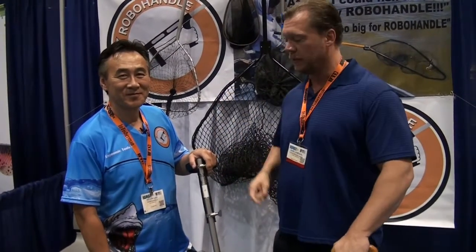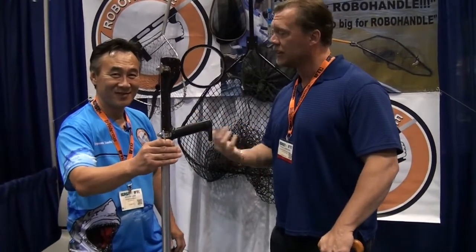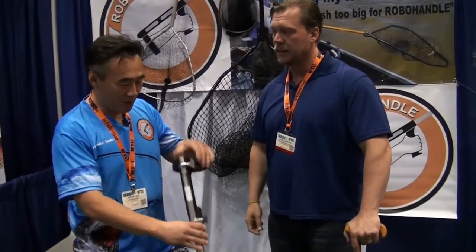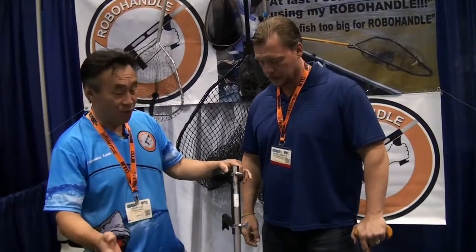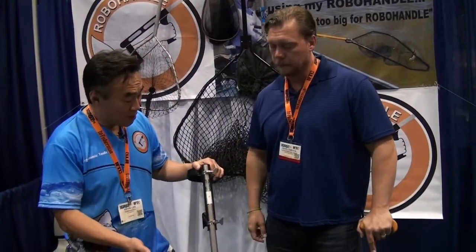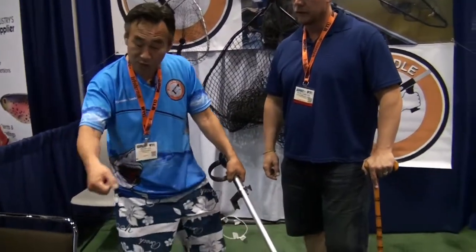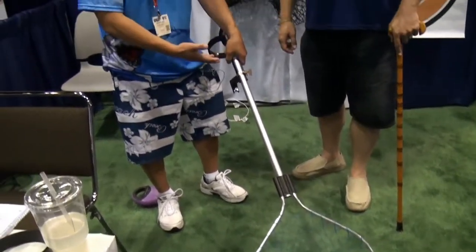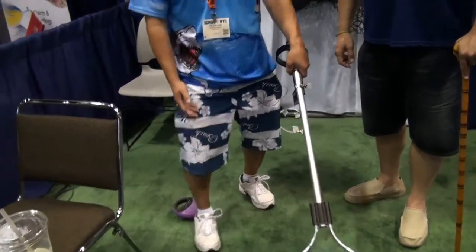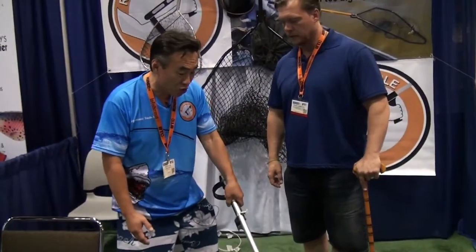Is it like some kind of a fake robotic arm? It's just a little deal right here. It looks simple. We've got to have Kevin tell us a little bit about it. Why do I want to have that on my net? The Robohandle is a leveraged device where previously, if you were to fish by yourself, you'd be holding the landing net in this particular position with your fishing pole in the other. With this particular position, you have no leverage, so it would be very difficult to lift the fish or getting good control of your landing.